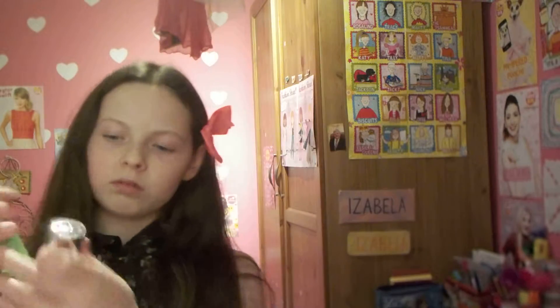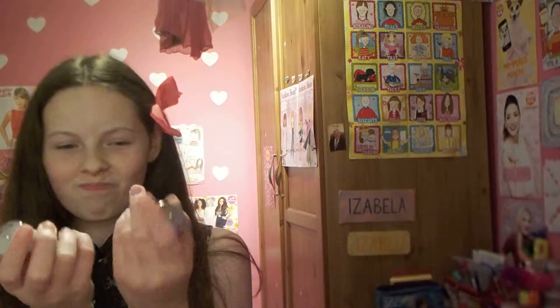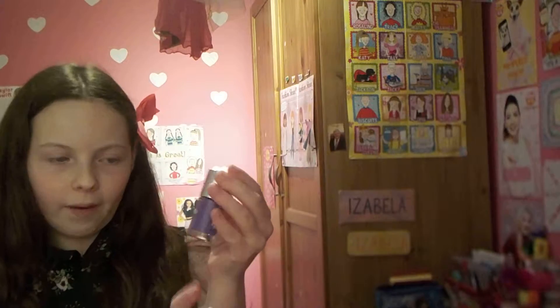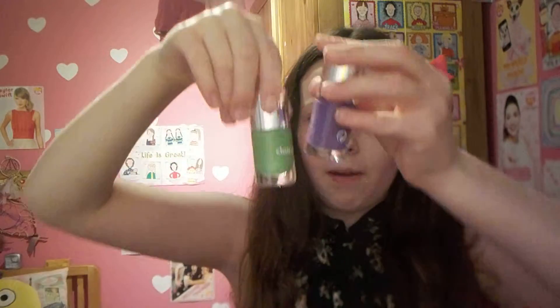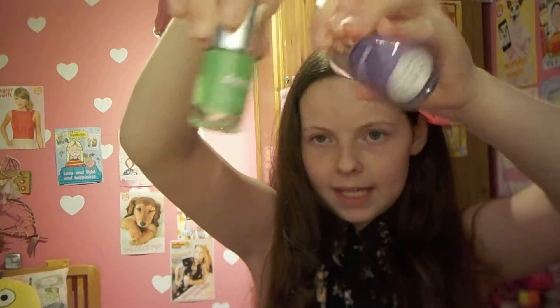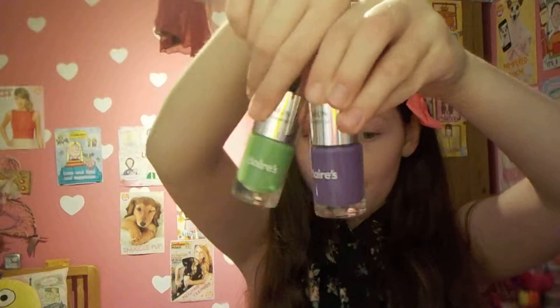These ones are neon as well — I've got a lot of neon. This one would be quite good for Halloween. I've got this purple-ish one — apparently it's neon, though I don't think it looks neon to me. And next I've got this green one, which does seem a lot more neon. So I've got the neon pink, the neon purple, and the neon green.